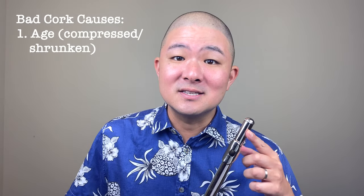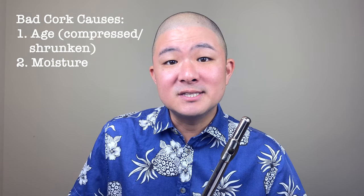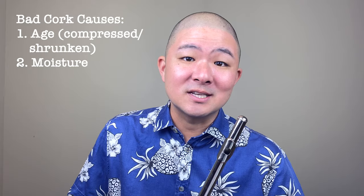There are a couple of ways that corks can go bad, and the first is age. Sometimes when a cork is too old, it can become overly compressed or shrunken, and therefore is not able to create that airtight seal in the headjoint. The second reason a cork could go bad is too much exposure to moisture. If you're not swabbing out your flute well and are leaving moisture pooled up near the cork assembly, that moisture could be seeping into the cork and causing it to soften, similar to wood rot. That's why it's so important to swab out your flute well after every time you play.